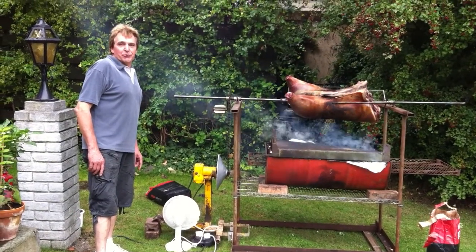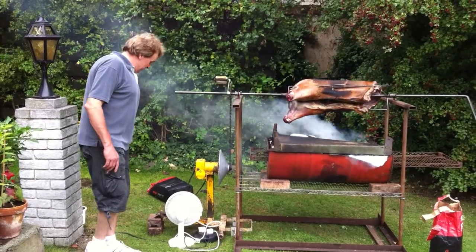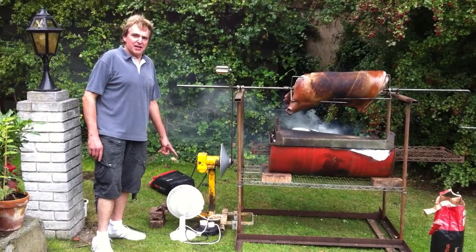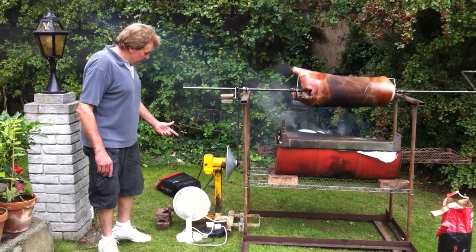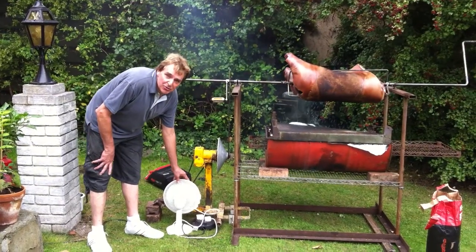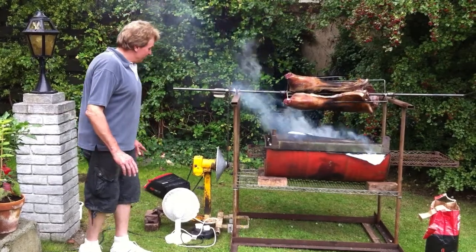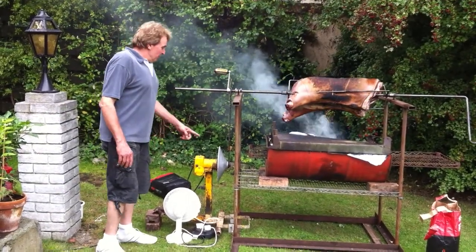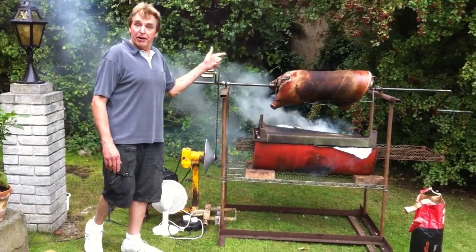Bob, tell us about your spit. I will, sir. It's made up of various parts. The motor is off of a lathe or something like that, which is driving part of a cement mixer. The fan is to keep the motor cool because it's overheated, but it's going okay. The cement mixer part drives the bicycle part, which drives the pig part.